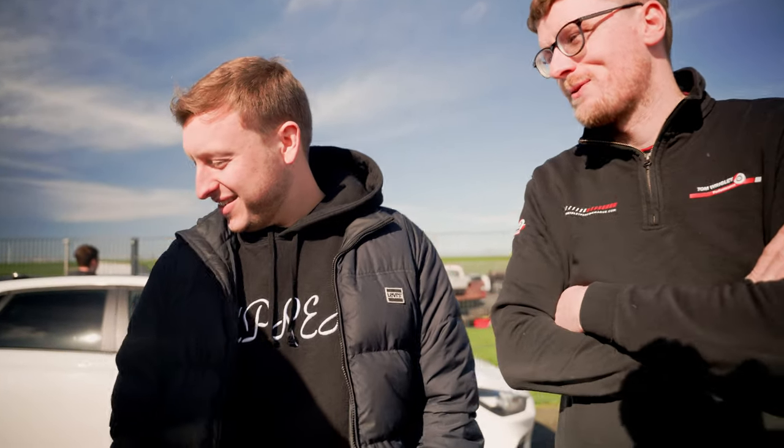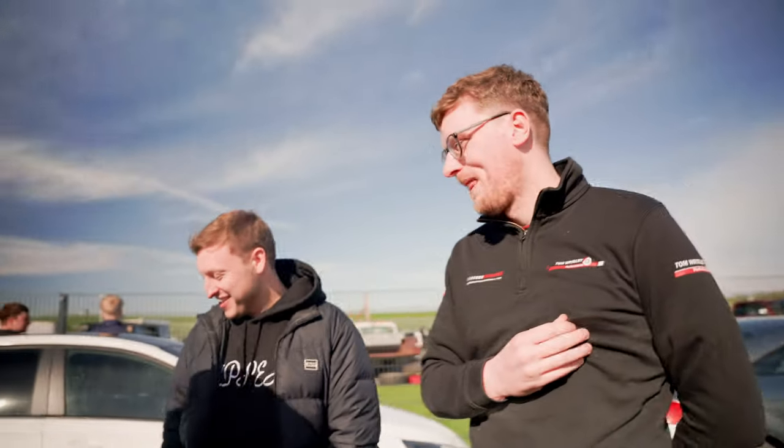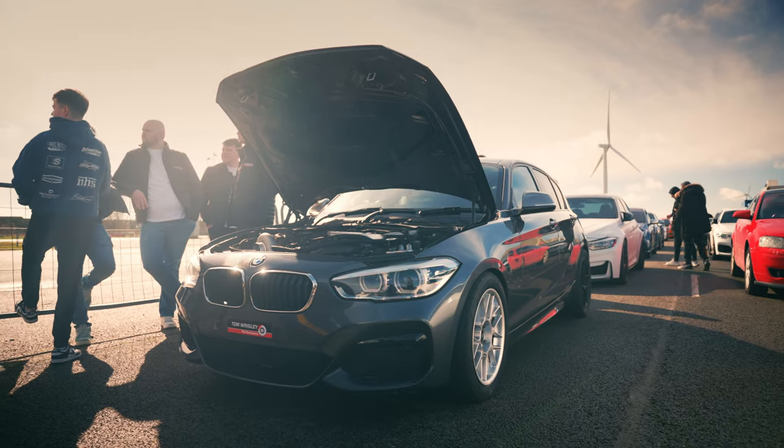That's mad. But it's just so much lighter. Obviously you're getting the same sort of nought to sixty traction as the M3, but you've got so much less weight. You have to have a spin in it, see what you think. It's such a sleeper though, isn't it? I love it.